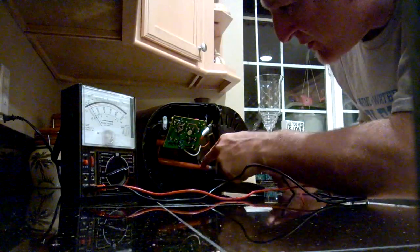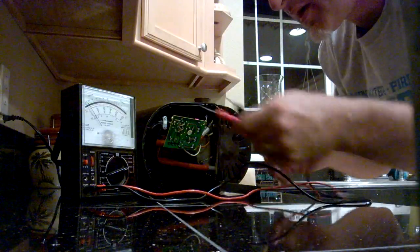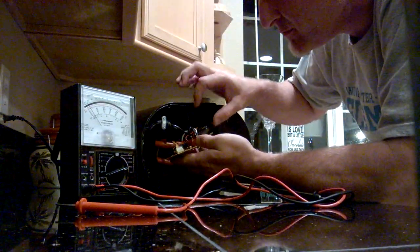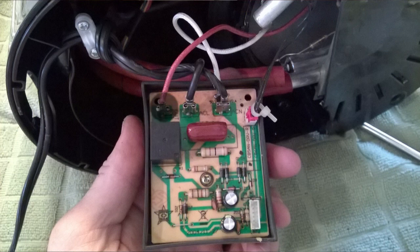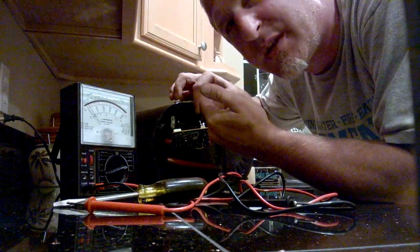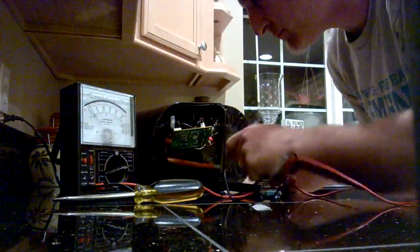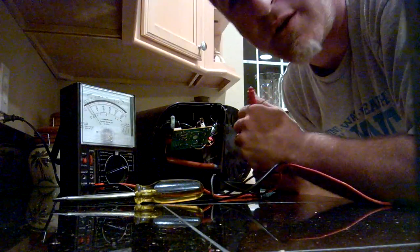And now we have the element. The element runs here and runs all the way around the base of where the coffee pot sits. One thing you want to make sure you do — remember, this is unplugged — unplug one of the sides, either the send or the return for the power. I'm going to do the send; this one says out. So my positive lead is off, and I'm breaking the flow of the current, because it will give you a false connectivity since it will go back through the circuit board. Just make sure that's off, then you can do your other testing.